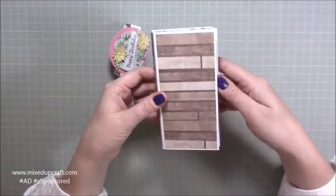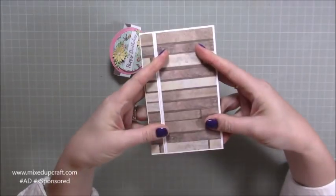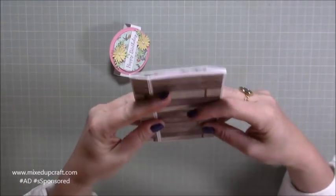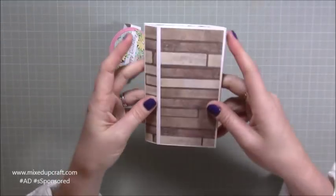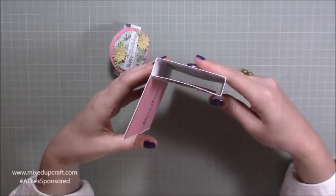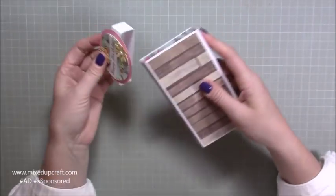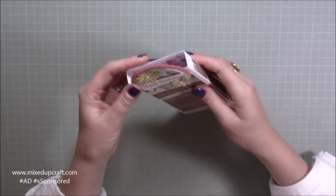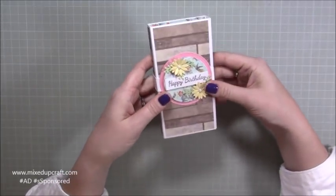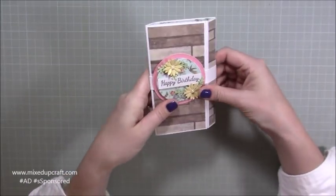It comes like this so it would stand with the belly band, but you can also fold it completely flat. If you wanted to decorate it differently and pop it in an envelope to post, you can, because when the person receives it and opens it, it forms that shape anyway. So it can be posted or hand-given. You can even put the belly band on and lay it flat because it still goes flat.